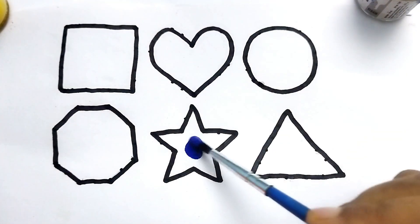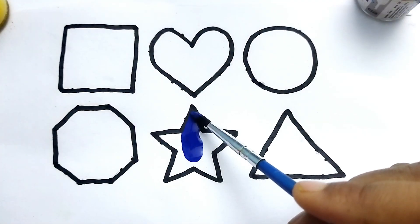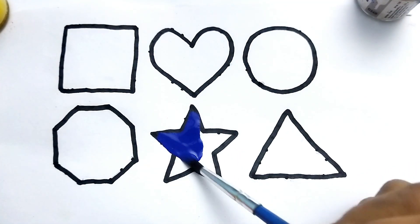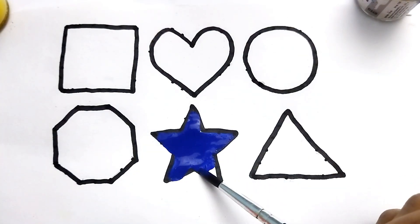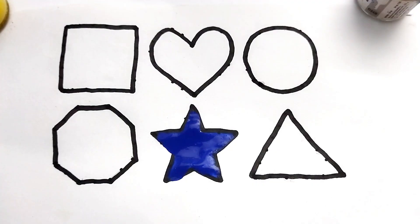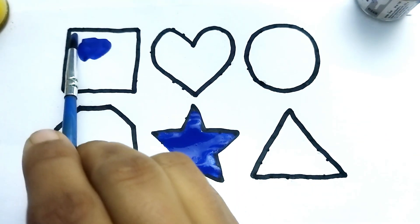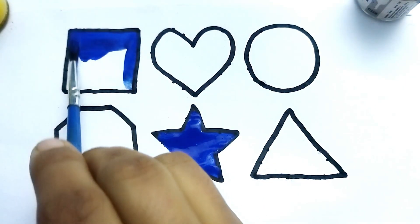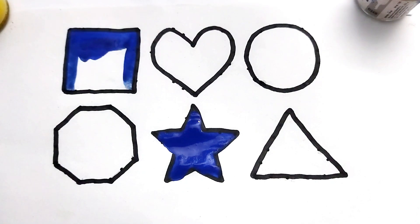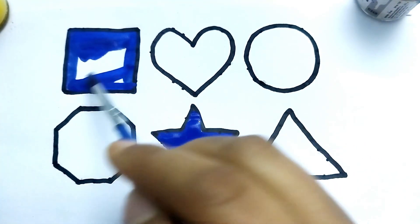This is blue color. This is blue color star. Wow, so beautiful shape kids. This is star shape. Nice color painting. This is square. This is square shape. Wow, so beautiful shape. This is square.